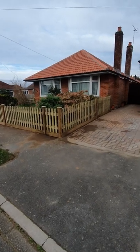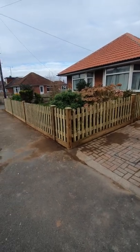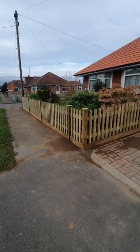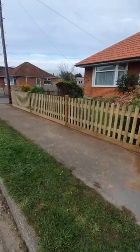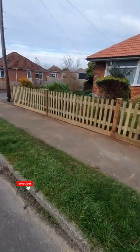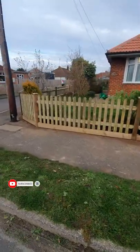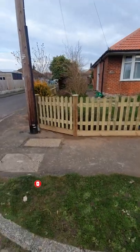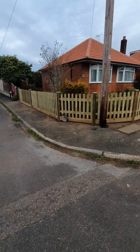The team just finished this bit of round-top picket fencing today. It certainly looks a lot nicer than it did. The old fence that was here was about 50 years old, so it certainly needed doing. There was a lot of ground clearance that needed to be done to actually get the fence in.